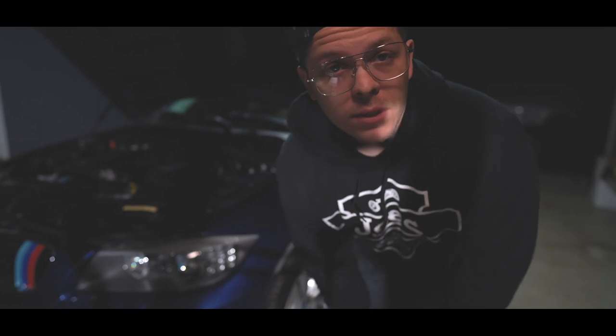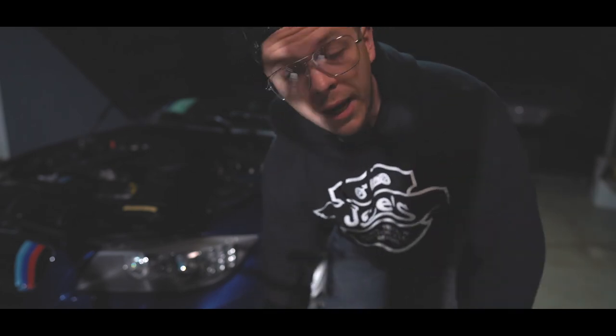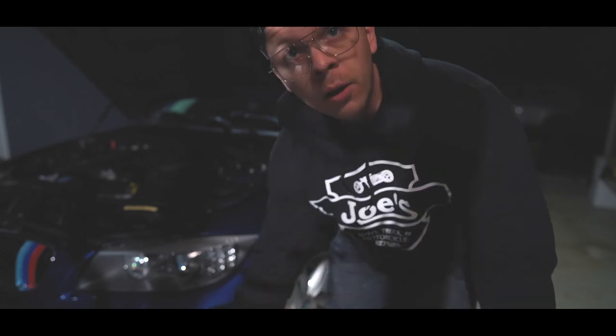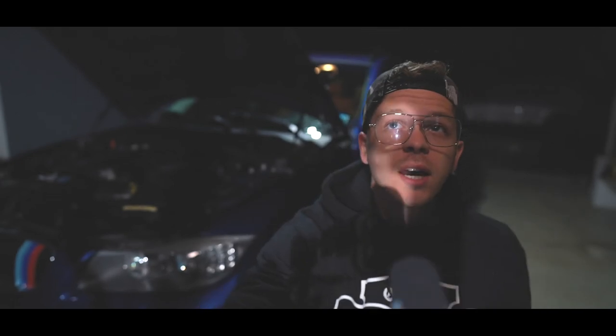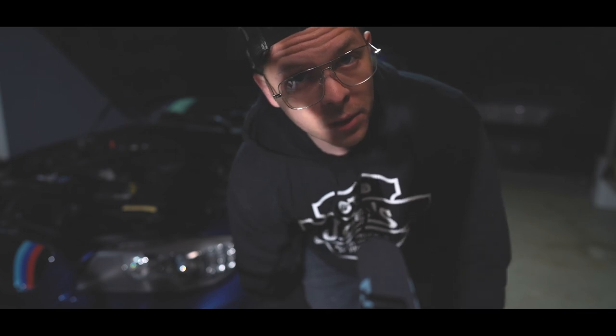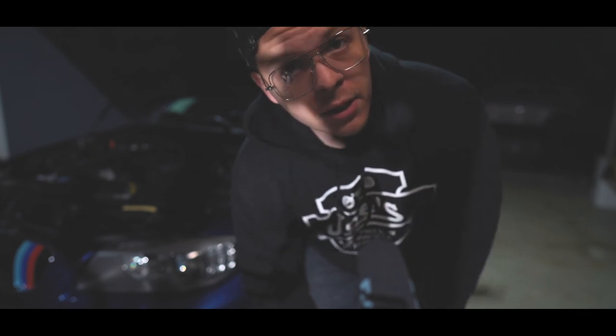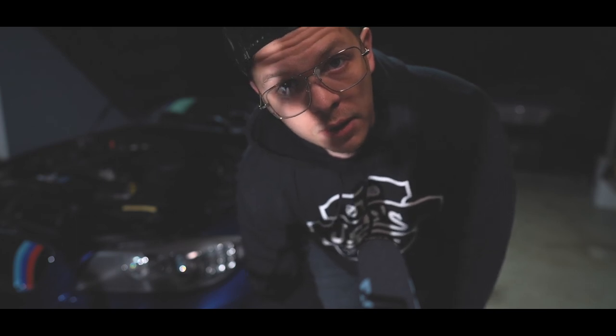Everything checked out — the oil level looks good. I'm going to leave the door open for a bit so I don't get gassed out, and clean the car up a little since it's been snowing and raining. A little news: I've been thinking about getting a new drift build project and I have an E30 in mind, so let me know what you guys think. Anyway, thanks for watching — we'll catch you in the next one. Have a great day. Peace.